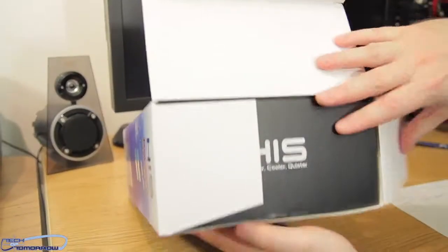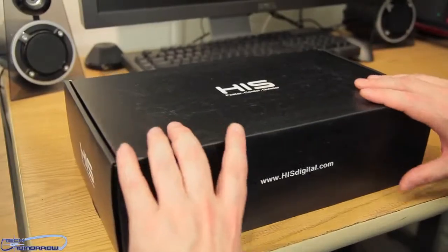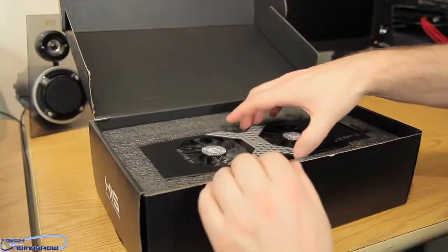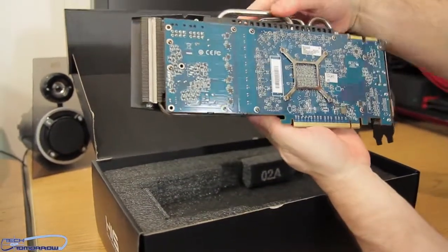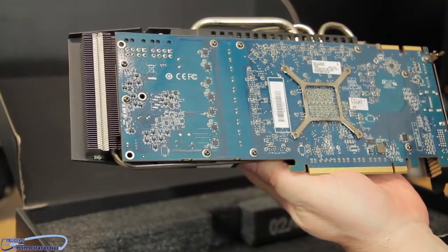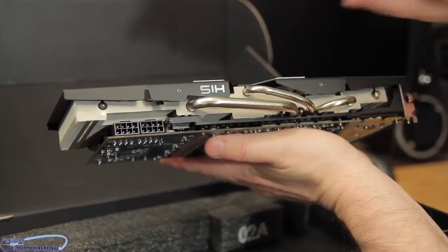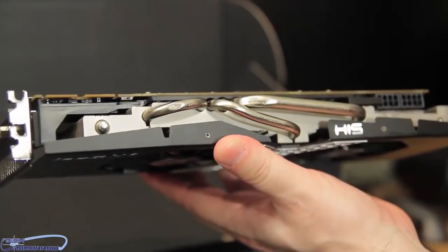Let's move on and start taking a look at the card. We pop the cap, and there's a box inside the box. We pull the card right out. Let's take a look at the back of the card first. You can see on the side of the card the heat pipes, and there's the HIS logo right there.